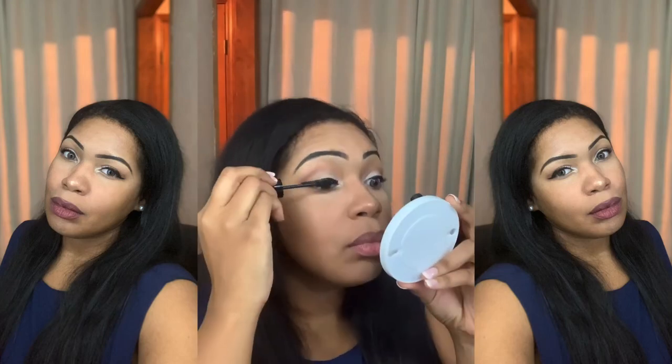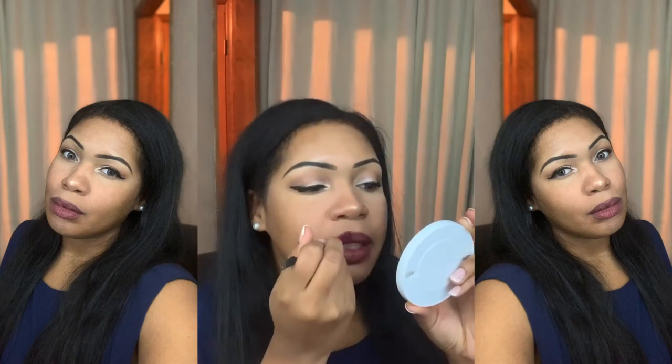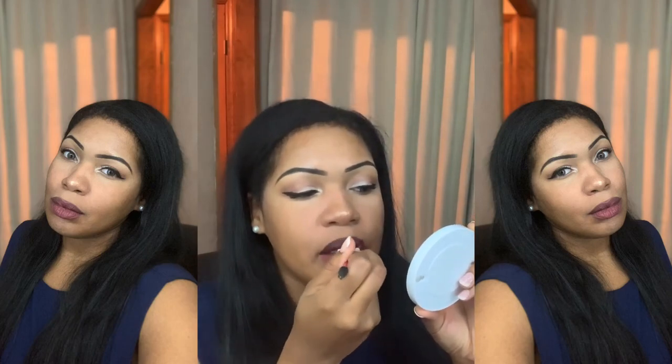Now I'm going in with mascara. I want a natural glam look, nothing too crazy. I don't wear lashes a lot. And I'm going in with a liquid lipstick now. And I'm done — that is the look! It was a quick little natural glam. Thanks for watching, bye!